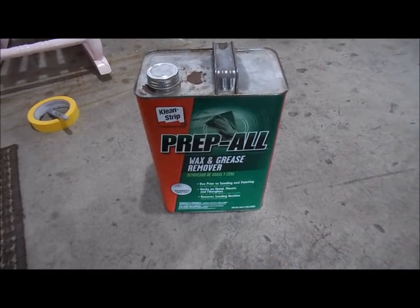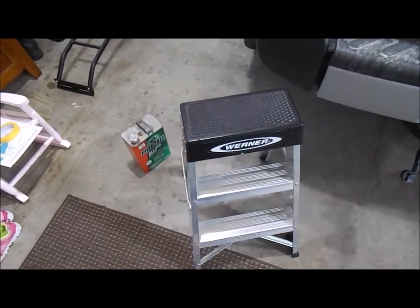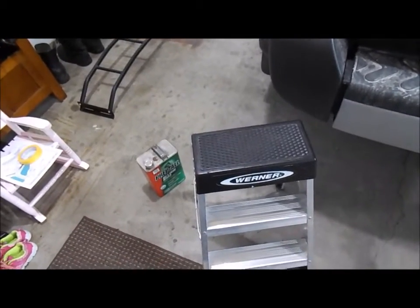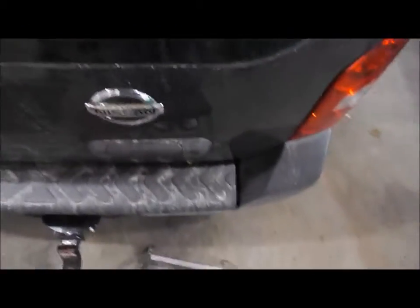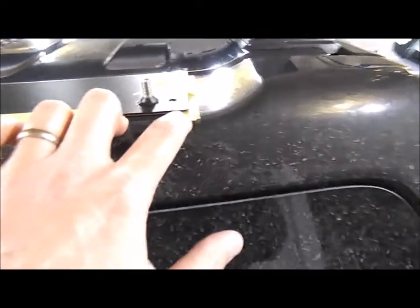One other piece of equipment I'm going to use is a step ladder, because it's going to be too difficult to stand off the hitch and try to do this. After I had everything marked off with the wax and grease remover, I used painters tape.